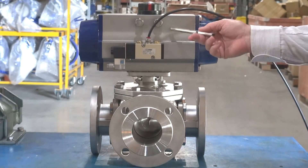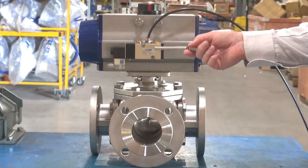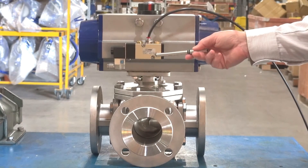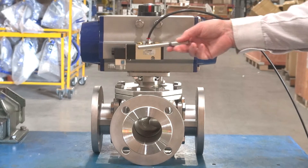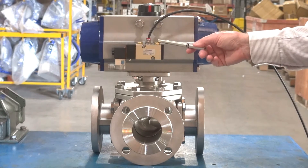This valve also has a NAMUR interface which we can operate a solenoid onto the top. We can have a double or single solenoid, either IP65 or EXD for these units.